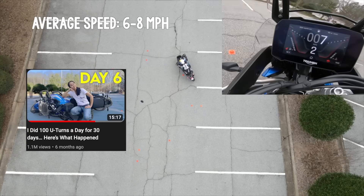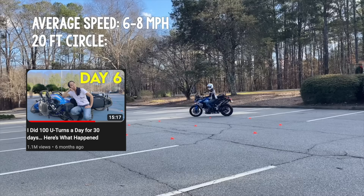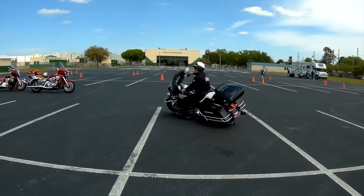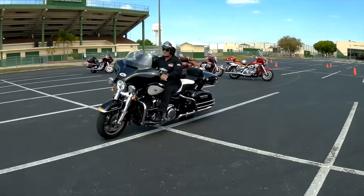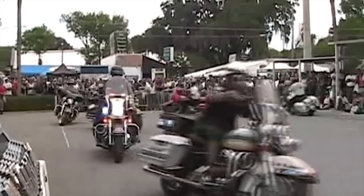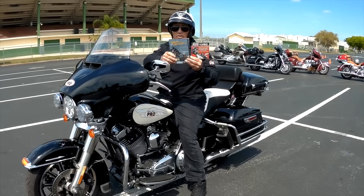So in the 30-day challenge, I went back to the basics and got refresher training from my old sensei, Jerry Palladino. Jerry had 25 years of riding experience before completing the 120-hour training to become a motor instructor. He modified the drills from the police training and has been teaching civilians since 1999.